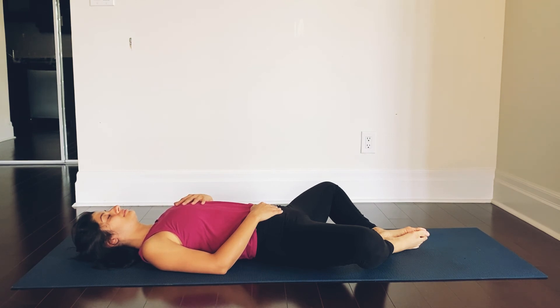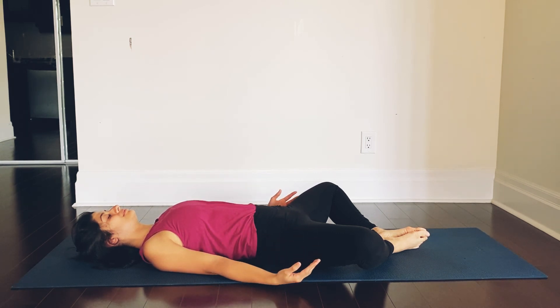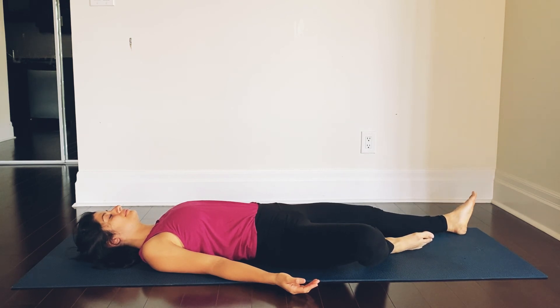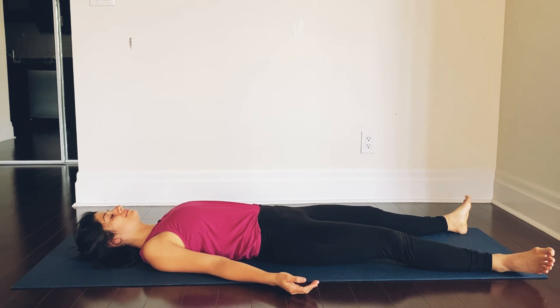Deep breath in through the nostrils, exhale, relax. Your eyes are closed. Your forehead is soft, the jaw is soft. You feel better, you feel relaxed. Bring your arms by your side, gently straighten your legs. Spend a few moments in Shavasana.